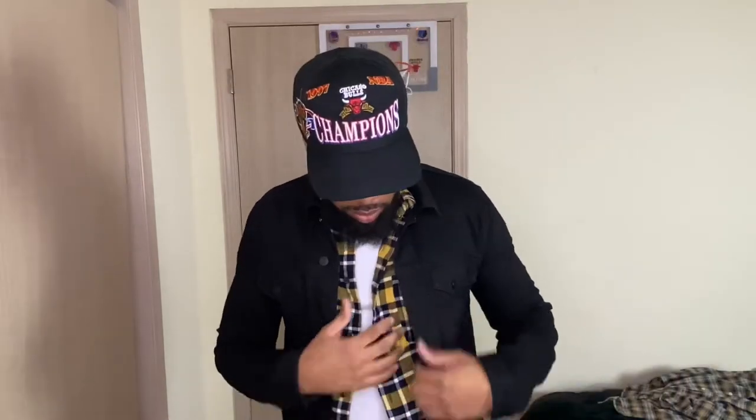Alright, one way you can style your flannel is by throwing a jean jacket on top of it. This flannel right here is from H&M, and the jean jacket — size medium — is from ASOS, black. Really, any blue or black jean jacket on top of your flannel works.